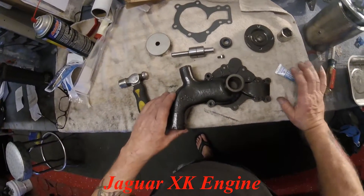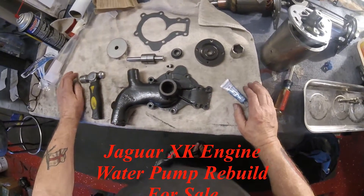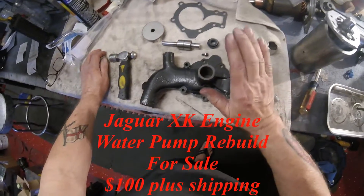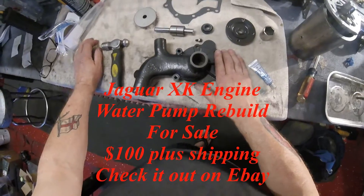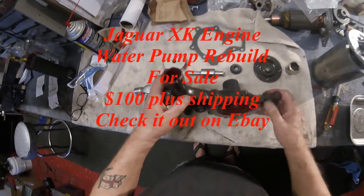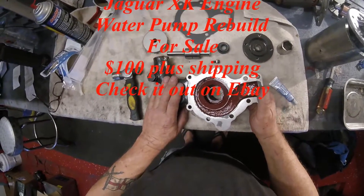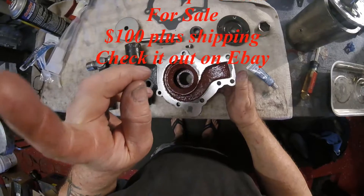This video is to show you what you're getting in the way of this water pump. Bear in mind, this is an original XK water pump. Therefore, it's not perfect. However, I have cleaned it up, I have painted it, I have powder coated it. But there's been a little repair done here - do note that.